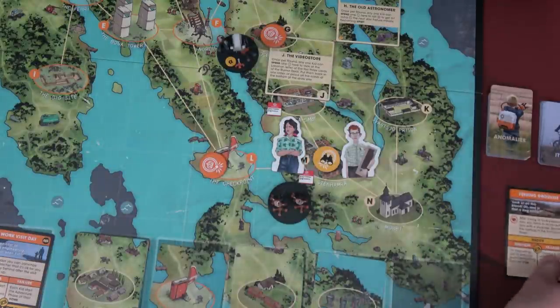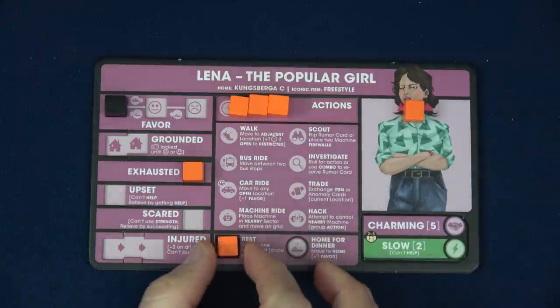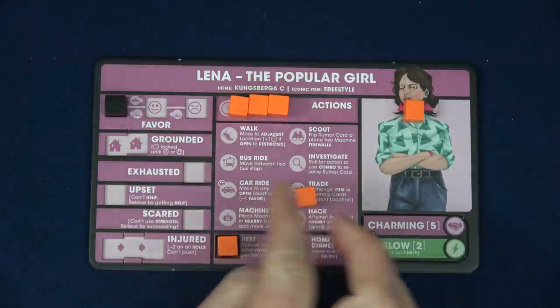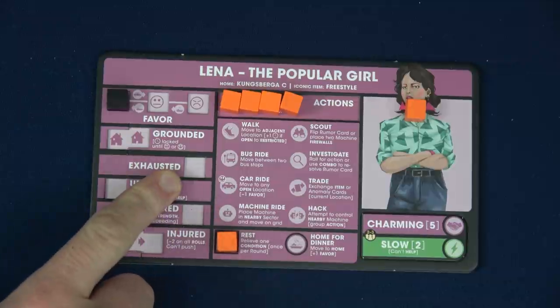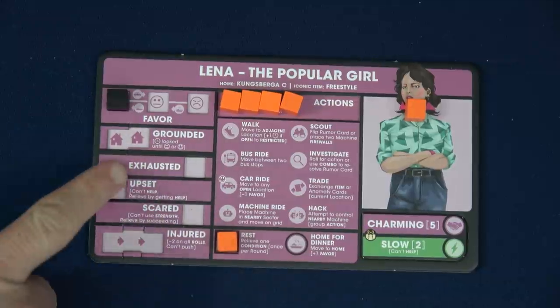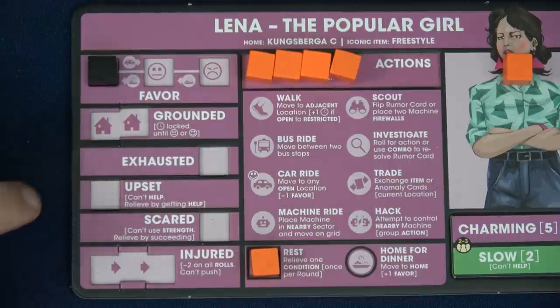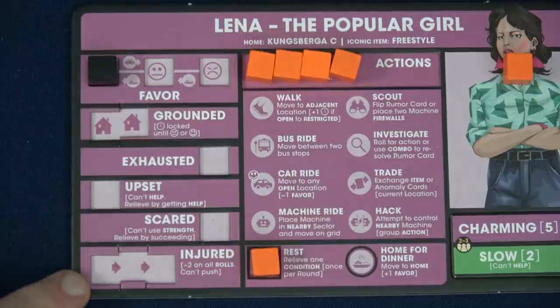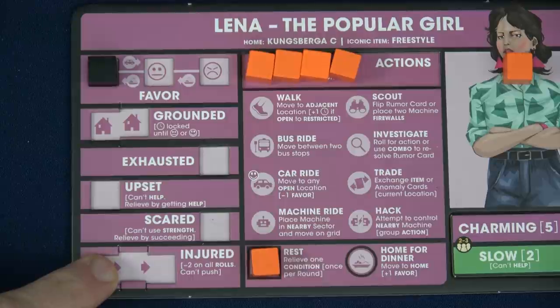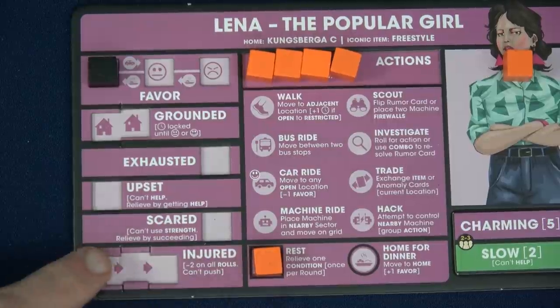We'll also discard the rumor token. Lena's next action — she's going to rest to get the time token off the exhausted spot. That moves it here as if it was spent; she doesn't get it back to use, but she's no longer exhausted. So next round she can push without pushing herself to upset. Just so you can see: if you become upset you can't help other players, though you can be relieved by getting help from someone else. If scared, you can't use your strength — relieved by succeeding. Injured means minus two on all rolls, you can't push, and you have to wait three rounds to recover, though resting speeds that up.